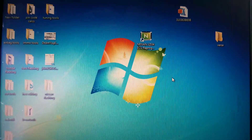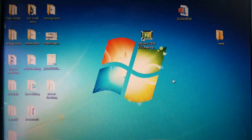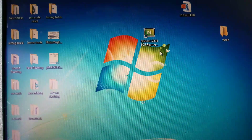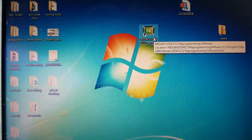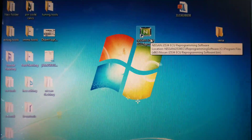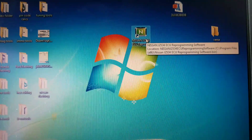If you just put the files in a side folder and move them over from there, when you open the program with the pass-through hooked up it's going to recognize the car and automatically program those files into the car. So get your pass-through ready, go over to the car, and get it programmed.